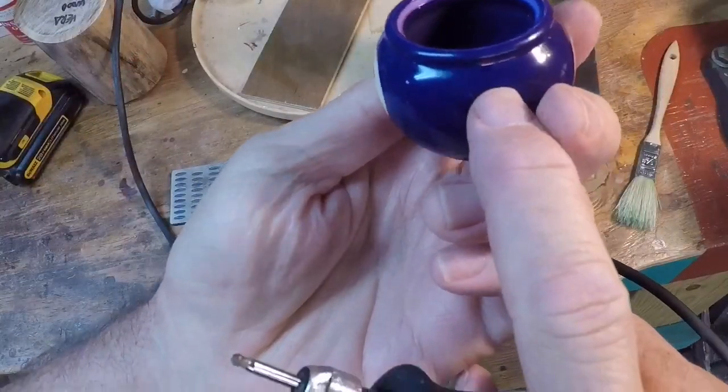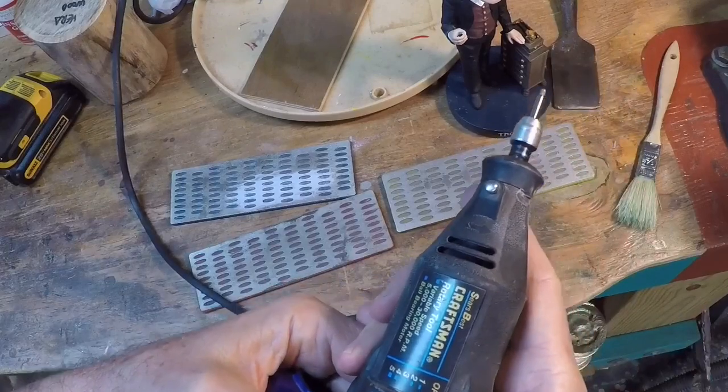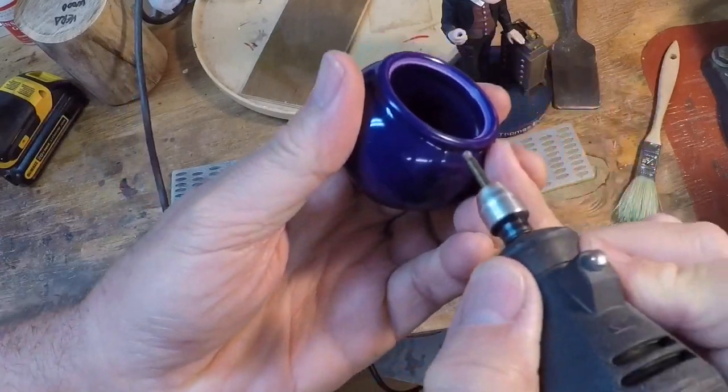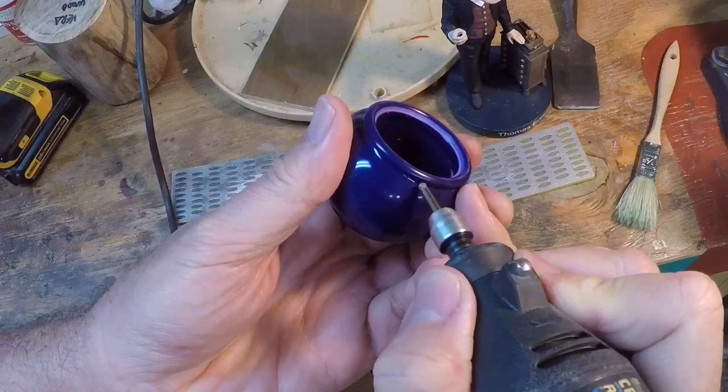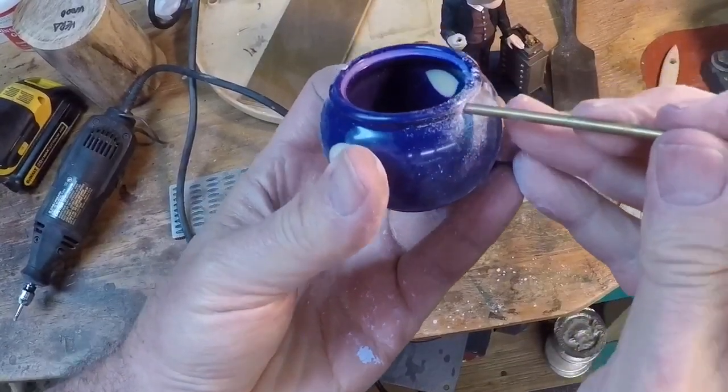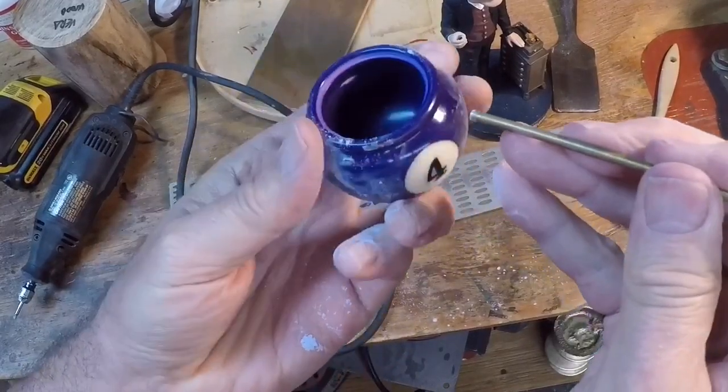So I'm going to add a bail handle to this and I'll use my Dremel here with a little spherical bit and I'll make a couple of little divots on either side to receive the brass handle tips.